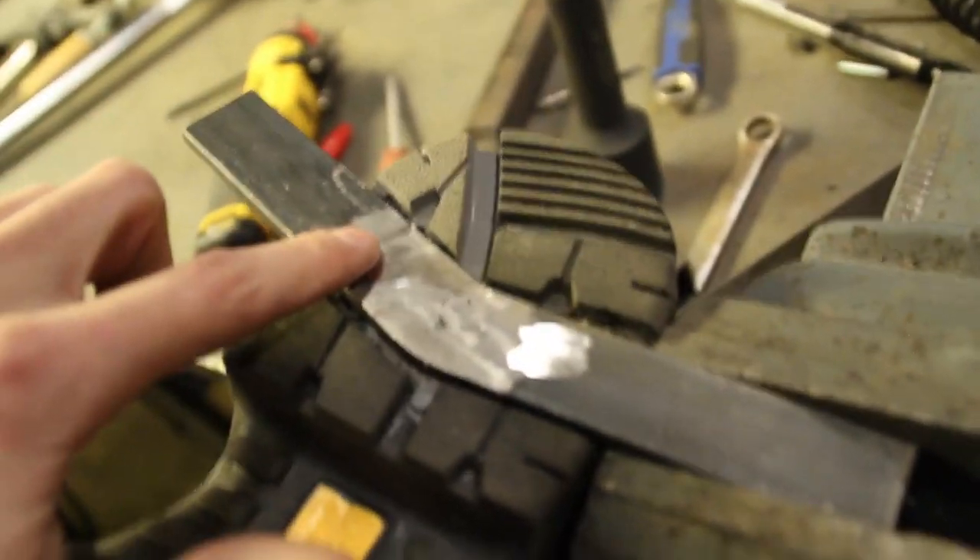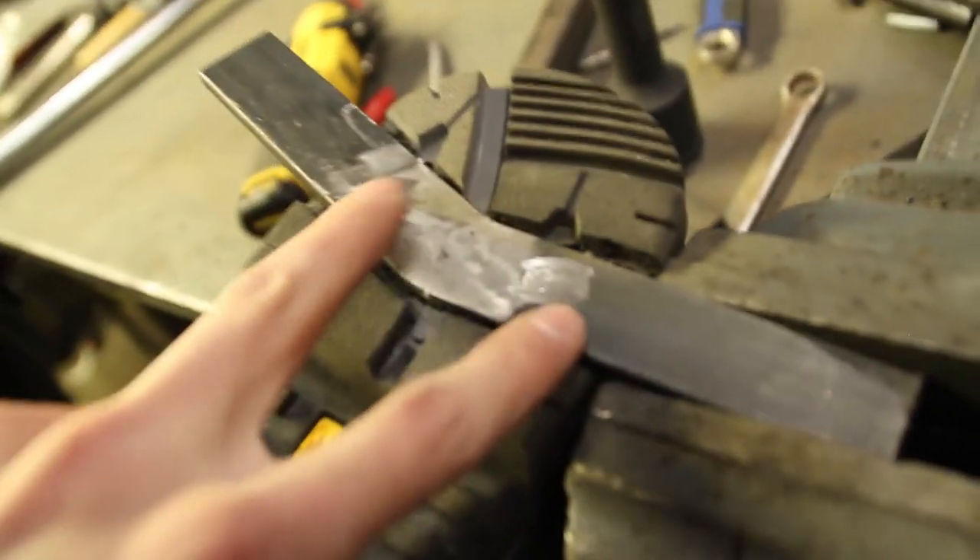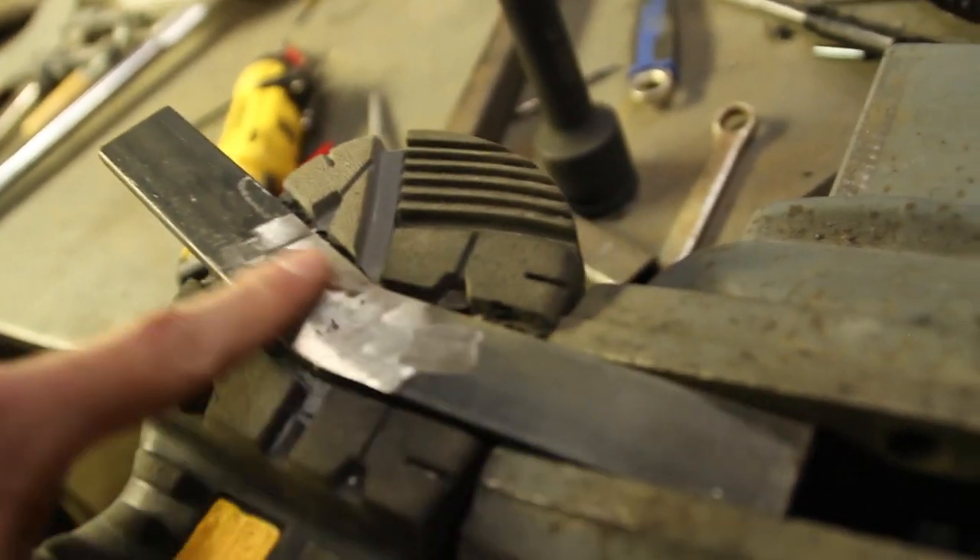Now, when we take this off, we know exactly where to screw it to get to the right tightness, because it'll be flush with the metal here.